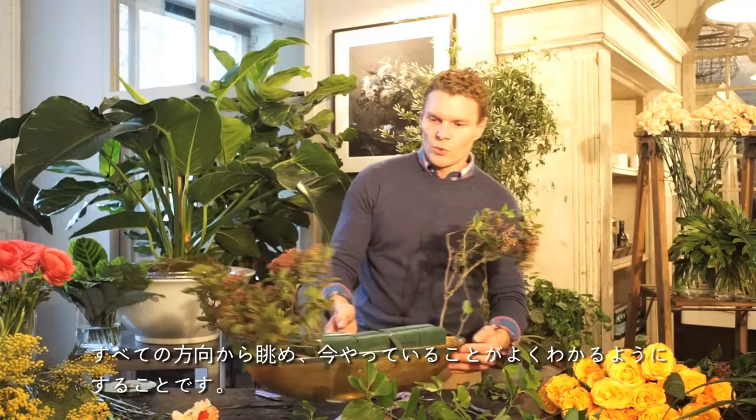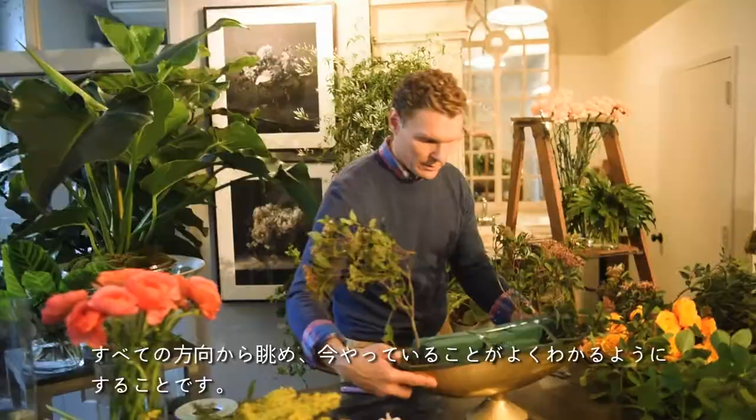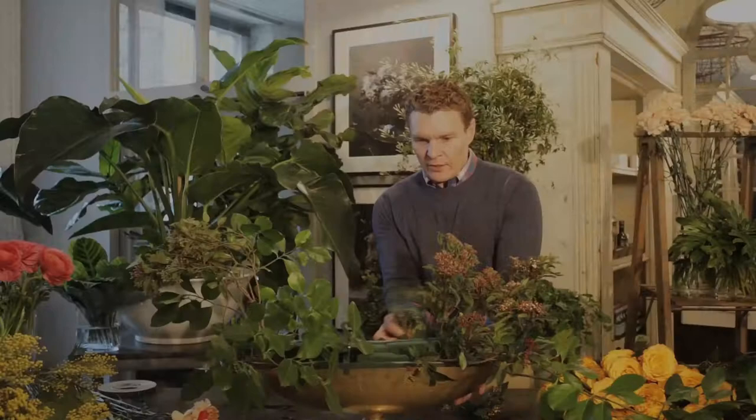I'm shading this down. I'm going to insert these and sort of turn things around so that you can see what you're doing from all sides.